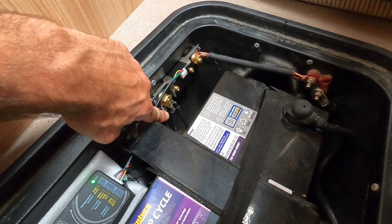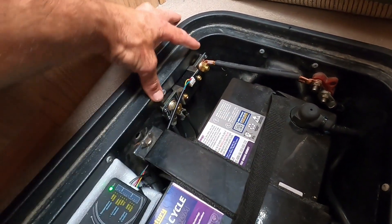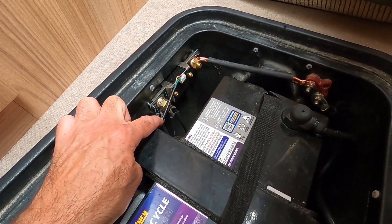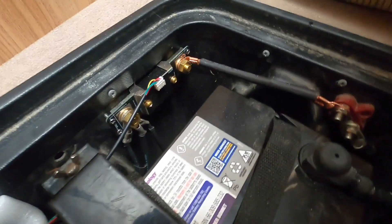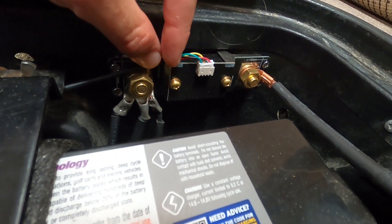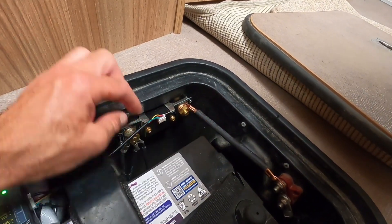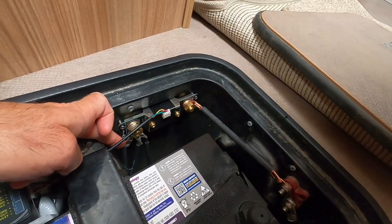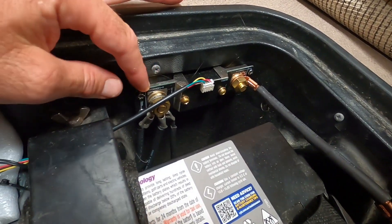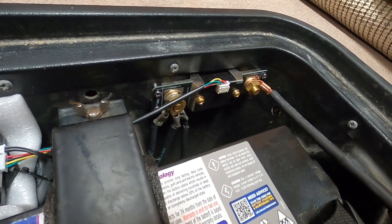All of these negative wires which were connected to the bus — I removed them off the bus, mounted the shunt here, and ran all the negative wires onto the shunt. When you look at the shunt, it's labeled: one side says 'battery' and one side says 'load'. This is my battery feed coming in here on the negative, and this is the load side, so the three negative load wires are connected there. That's how the shunt works — it's just in line on the negative terminal.